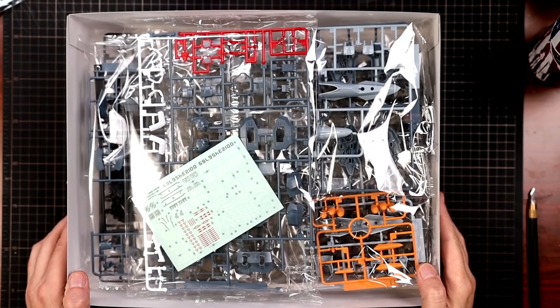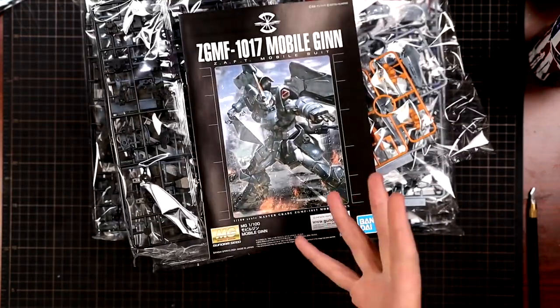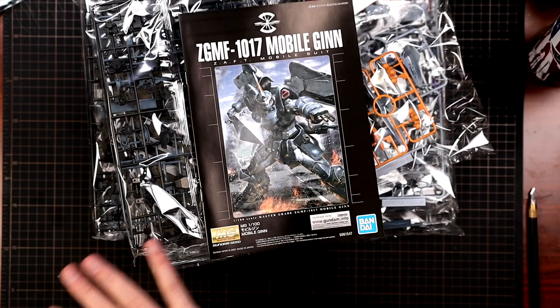This is what you're going to look at as soon as you open up the box. You get one, two, three, four, five, six, seven runners and an instruction manual. As we always do, I'm going to cut these out, take a look at the runners, and then we'll close out this video.